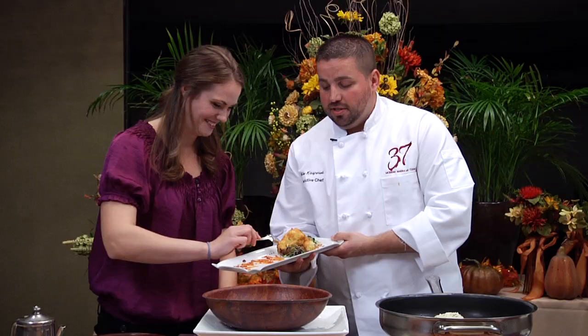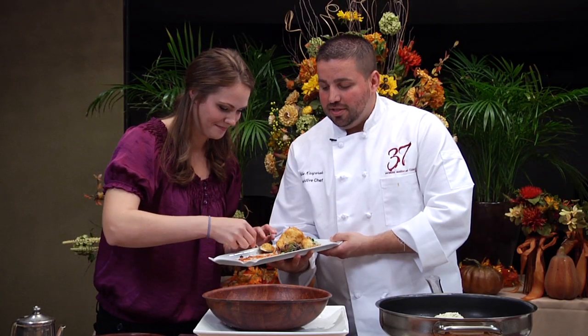I can't wait to try these. Mmm. That's Forsgate's potato croquette.